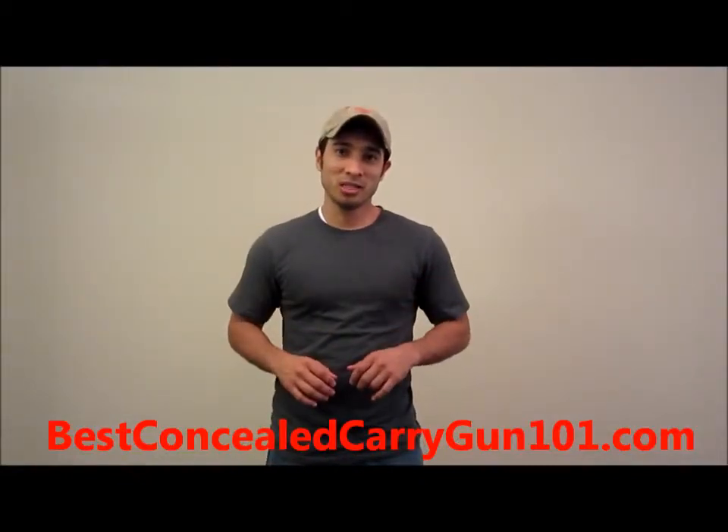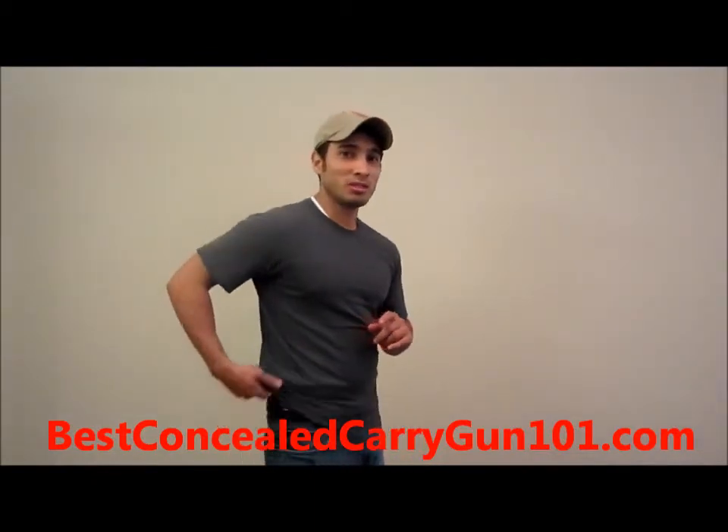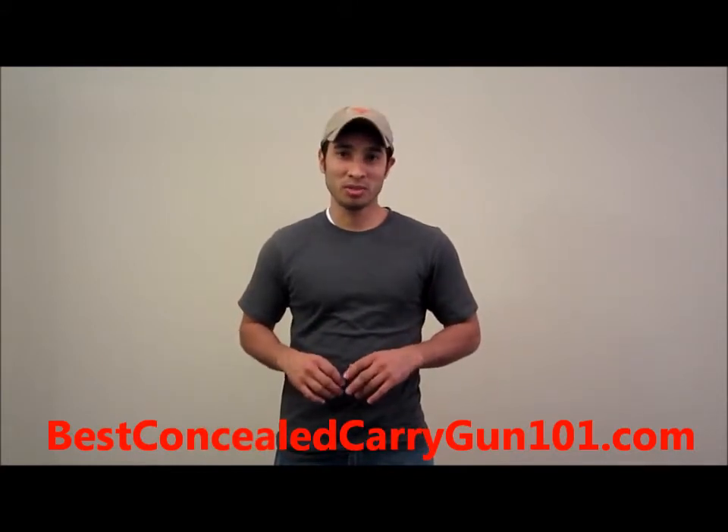Dustin here with Best Concealed Carry Gun 101.com, teaching you all you need to know about the concealed carry lifestyle. Today's topic is how to clear a pistol malfunction.